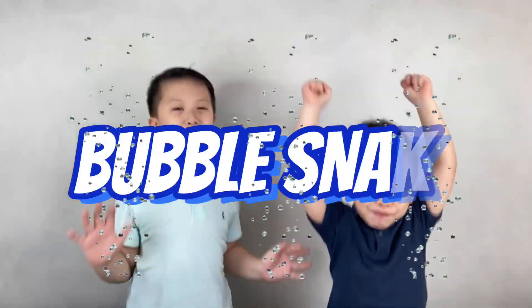Hi guys, welcome to Blurry Funko. In today's science experiment, we're going to learn how to make Bumple Snake!